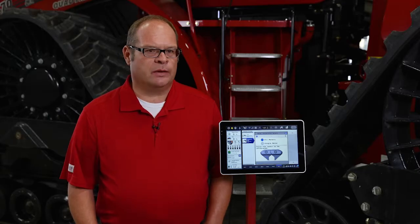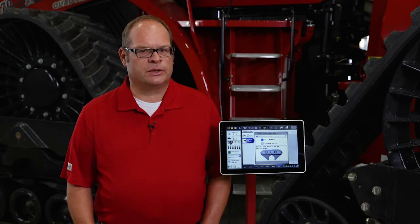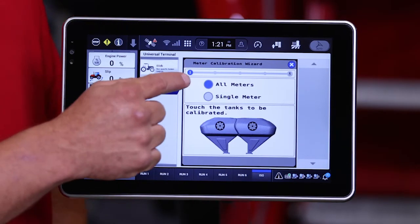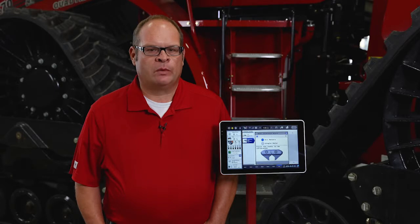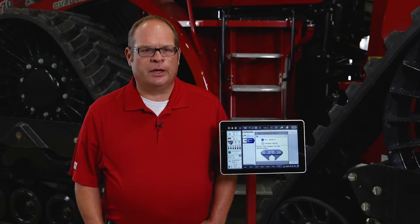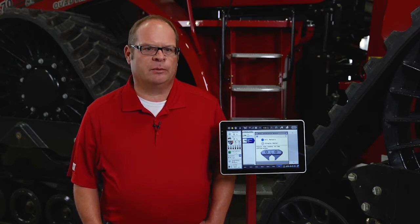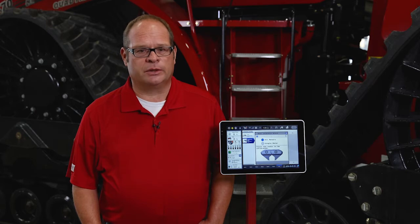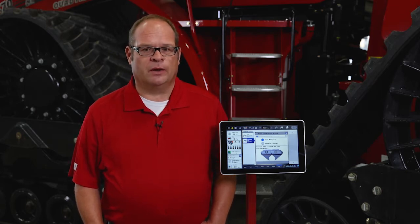It is highly recommended that for the first time when we calibrate the Air Cart — whether it be the first time in the season, the first time we're running that crop, or the first time we're running that specific variety of that crop — we use a full-meter calibration. The single-meter calibration option has a benefit when we want to check our rates from day to day just to confirm our calibration numbers, or if we have previously done an all-meter calibration with that specific crop type and variety and have switched out of that variety and come back to it to continue a seeding operation.